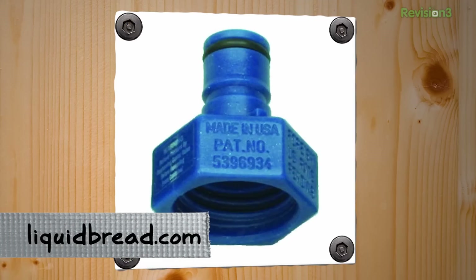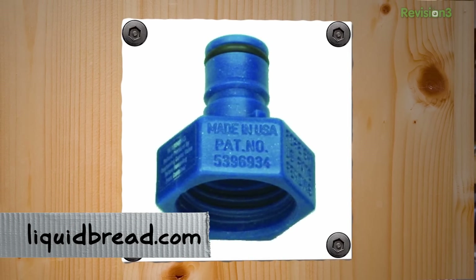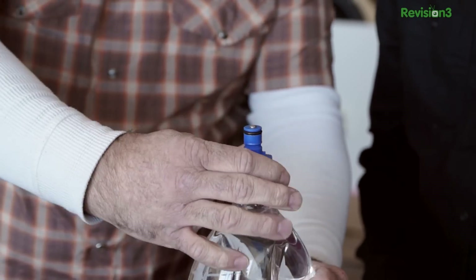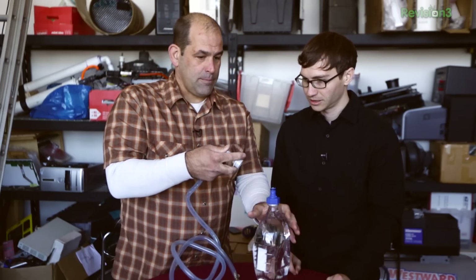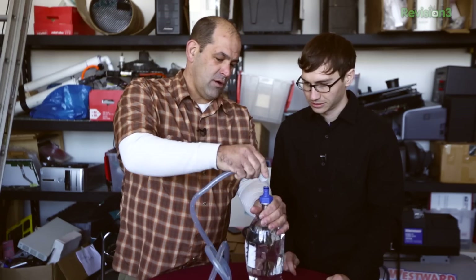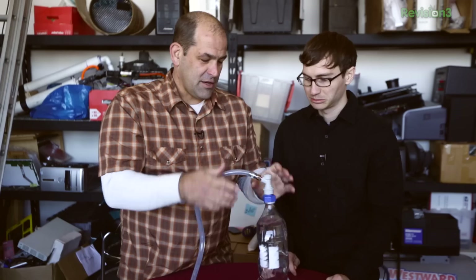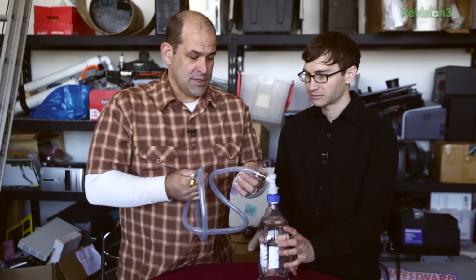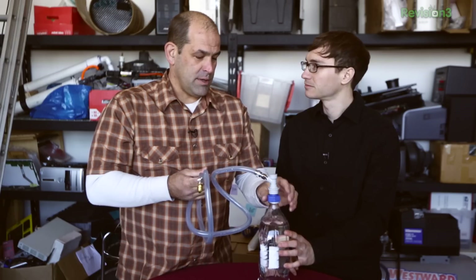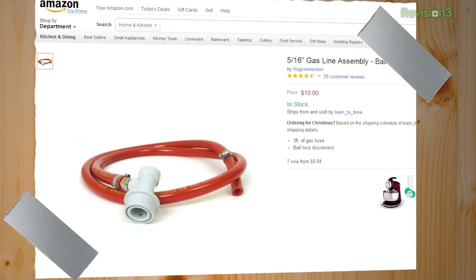This is a carbonator — this is the thing that makes it so simple. Liquid Bread is a brew supply company out of Florida, and they sell these on Amazon. This allows us to attach a standard soda bottle top to this thing. This is a ball lock connector that's pre-attached to this gas line. All you got to do is pop it on. That's like a standard keg tap, and we bought it pre-assembled off Amazon for $10.